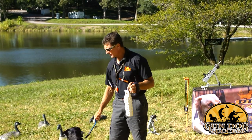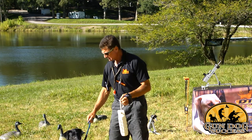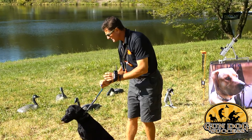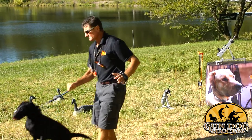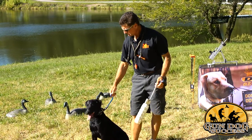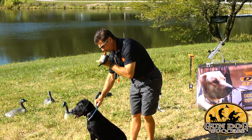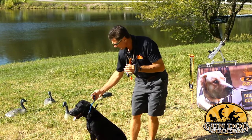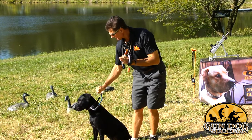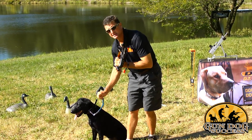As the dog progresses and becomes more consistent with staying, you can begin to throw the dummy further and give him more distractions. If your dog moves at any point, stop him with the lead, pick the bumper up, and repeat. Now I'm going to make an e-collar correction with the choke chain. Notice when I'm tempting him after I've thrown the bumper — I've got no tension on this choke chain. The dog is doing its own work, so I'm definitely not sitting here with tension on that lead. I know he's truly sitting on his own. Once he's calm and focused, I'll send him.